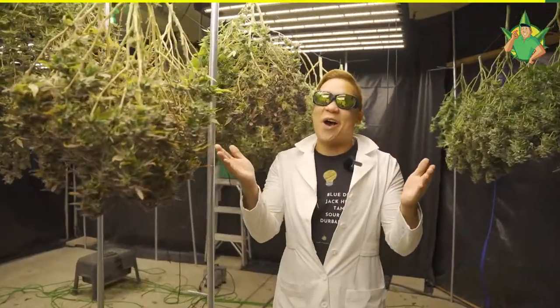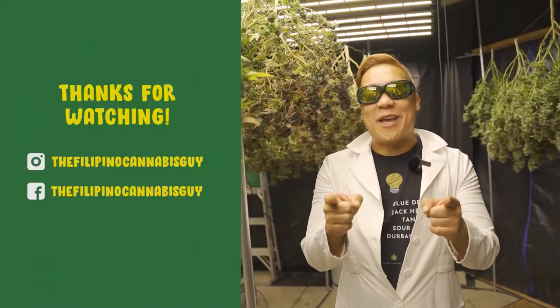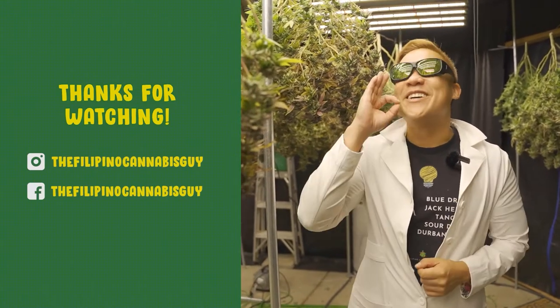And that is how you harvest in the FCG Facility. Hope you learned something new today. Please like, share, and subscribe for more content about cannabis with Filipino and American flavor. Mabuhay!